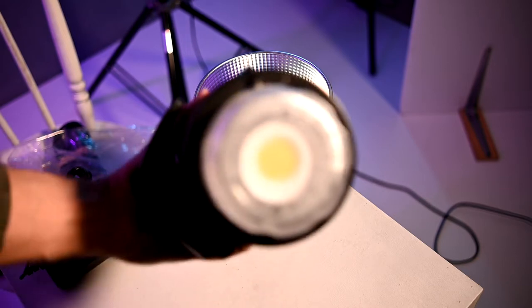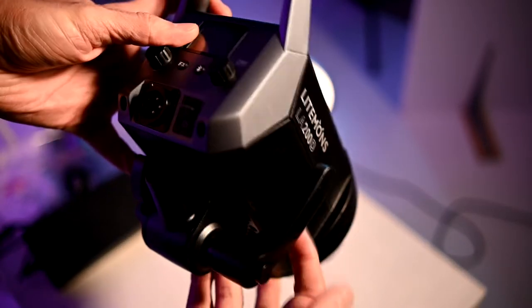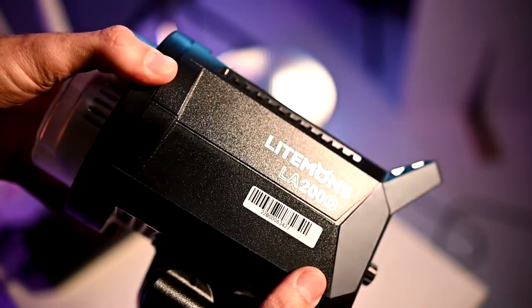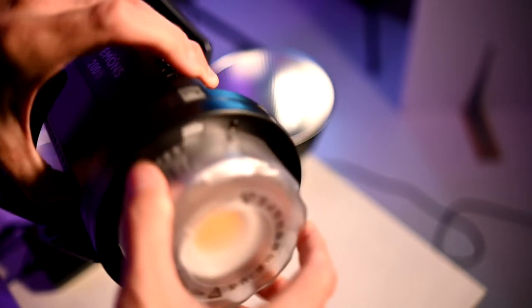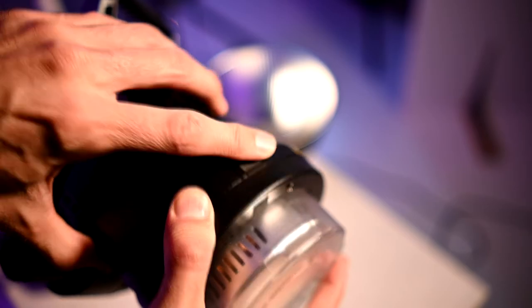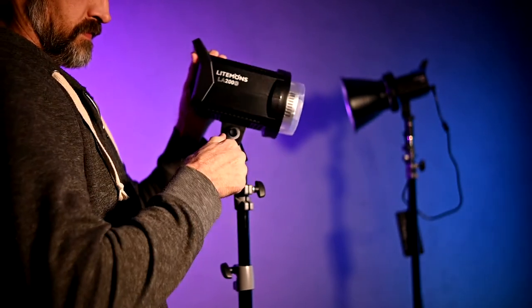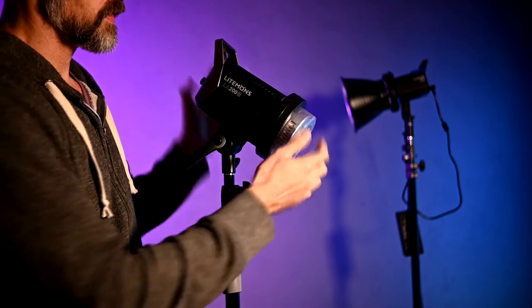Definitely a bit heavier than the Sokani. Comes with a protective cap. I think a rear display with some very easy-to-use controls — nice solid branding, and I kind of like this. Does it have a release? There we go — there's a little release catch here. Nice tight lever.